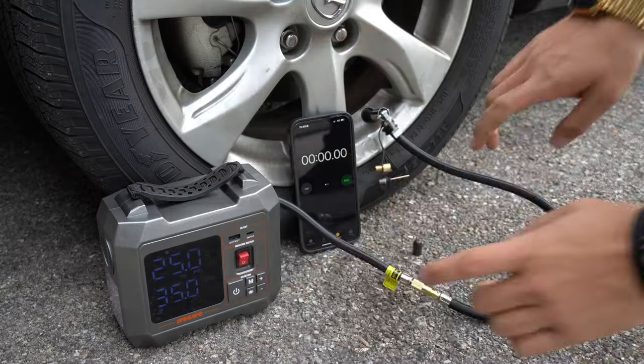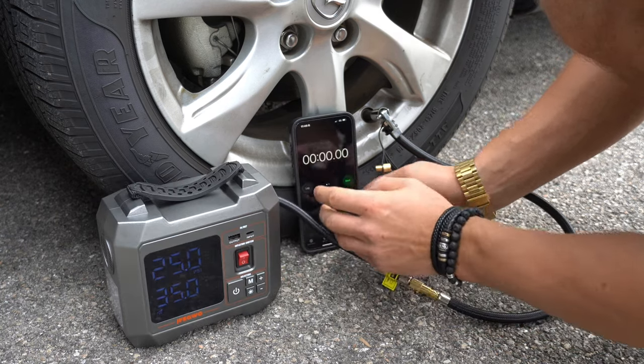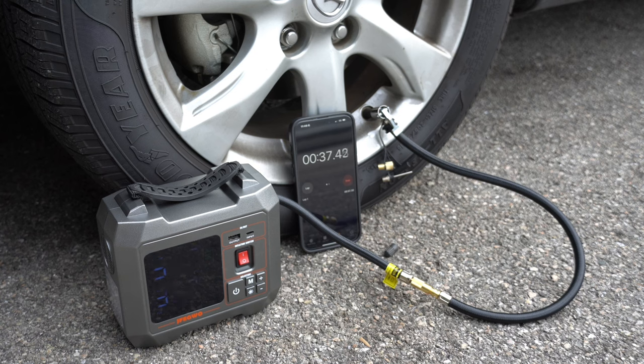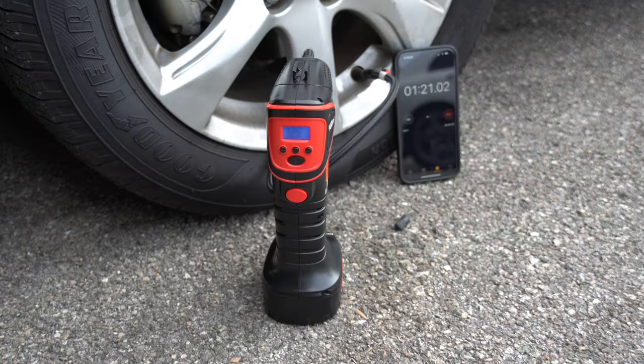I figured we'd put these through two of what I would consider the most important tests: how loud it is based on decibels, and how fast it actually fills up a tire. So we're going to deflate some tires on my car and fill them up to see which one performs best. For this test, I deflated the tire to 25 PSI and we're going to inflate it to 35 PSI on my 2010 Mazda 3. The results were 1 minute and 26 seconds for the JFEG Whoa.